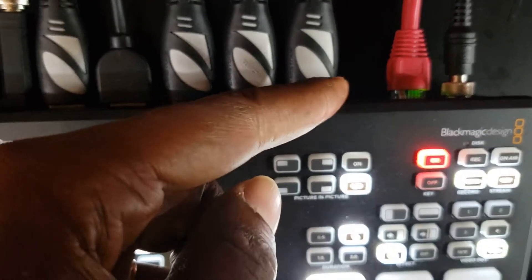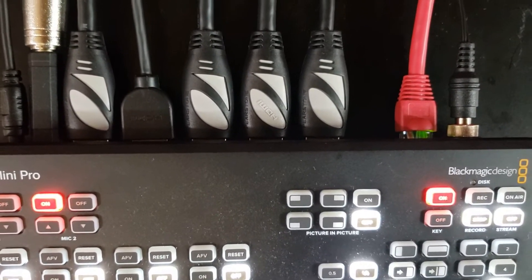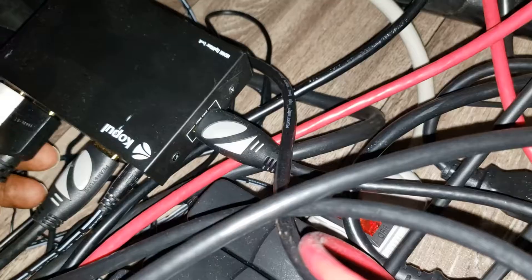All you have to do is plug in your HDMI cable right in the out port, and then you just get a simple HDMI switcher — I'll show you.